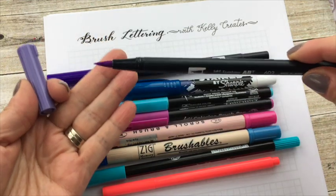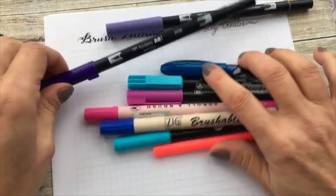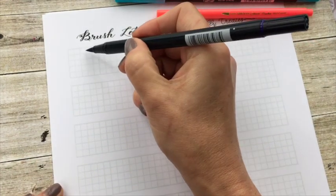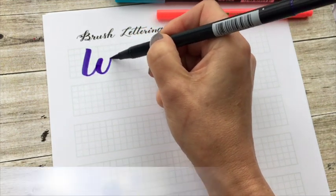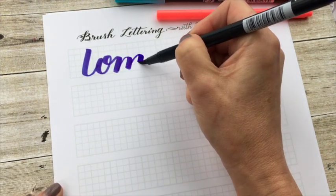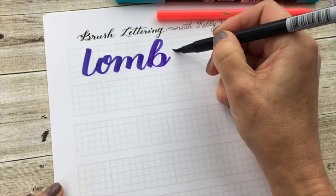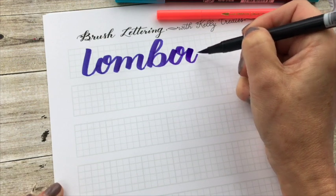All of these pens here have a very similar size tip. One of the pens that I use the most is called the Tombow. Let's just do a comparison — this is a grid sheet that you get with my worksheets. Here is the Tombow, and I'm going to use them all together on this one sheet so that you can compare the size of the brush lettering. With the Tombow, the flex is really good — you can get your nice thick and thins.